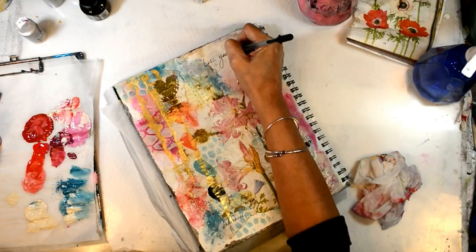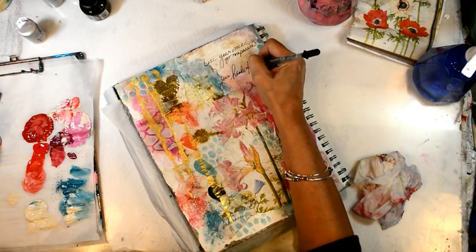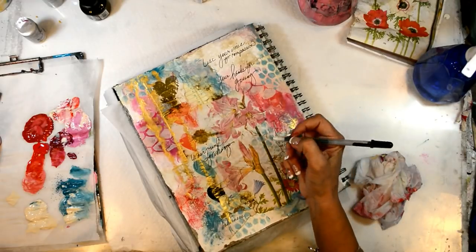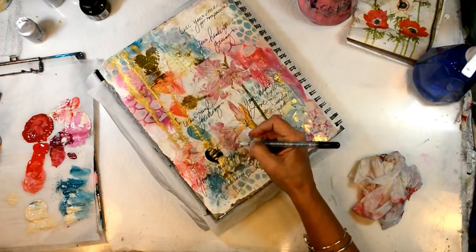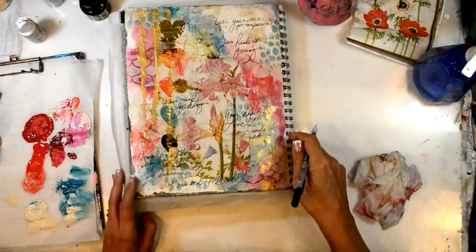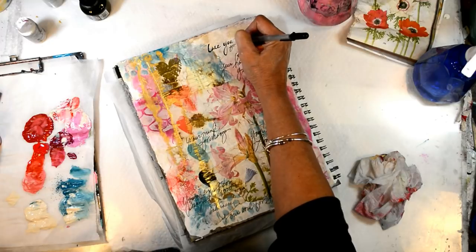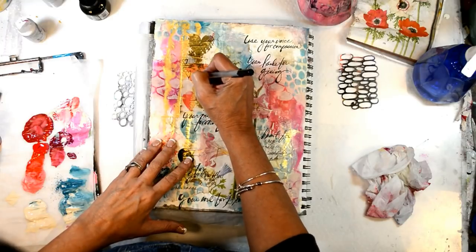I'm using a gel pen — a jelly pen — which I've found to be one of the best things to write on my journal pages with. However, it's not waterproof, so you have to be very careful. My hand dragged across a couple of spots and it lifted up a little bit, which is okay. It flows really well and I like how it works on a page that has lots of different mediums on it. I'm going back over and giving it a little bit of a calligraphy look — not too much.